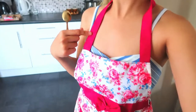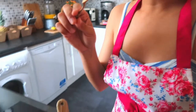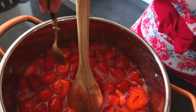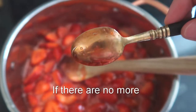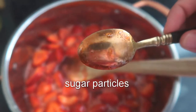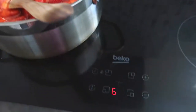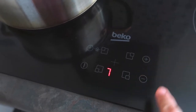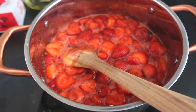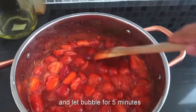I forgot to put on my apron earlier so I've got it on now. We are going to check if all the sugar has been dissolved — the way to check it is to dip a spoon into the sauce and check if there are no more sugar particles on the back of the spoon, then you're good to go. Once all the sugar has dissolved, turn up the heat to medium high and wait for it to bubble and let it bubble for five minutes.